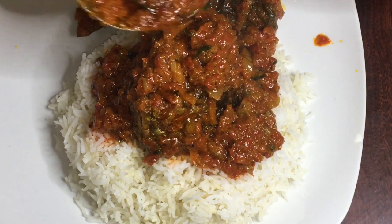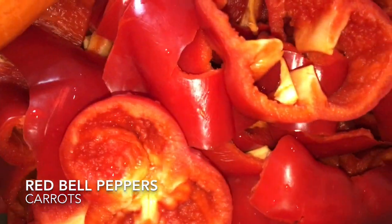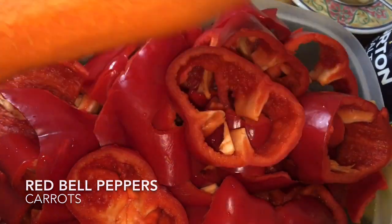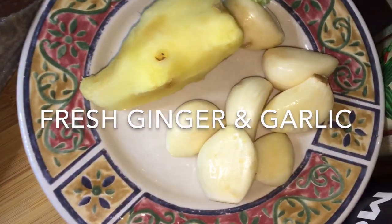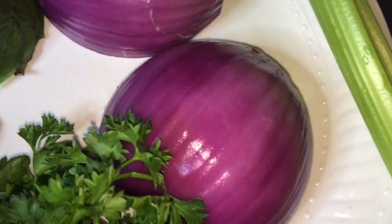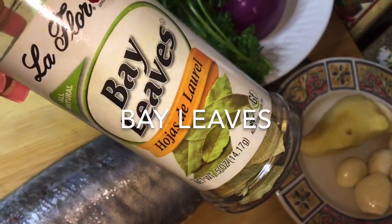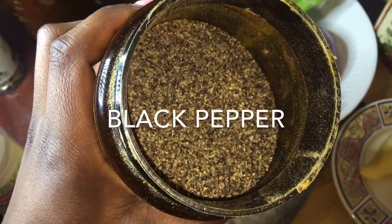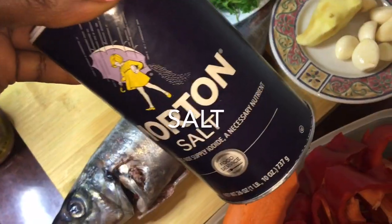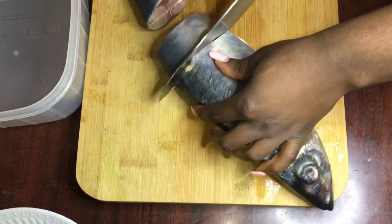For our ingredients, we're going to be needing red bell peppers, which is the main ingredient. We're also going to be needing carrots, which is definitely optional, and also mackerel fish. For the rest of the ingredients, I'm just going to be writing their names on screen. These ingredients might seem like a lot, but trust me they're not — they're just basic kitchen ingredients you already have. Just make sure you check.